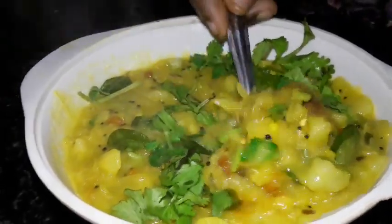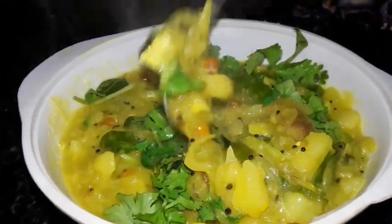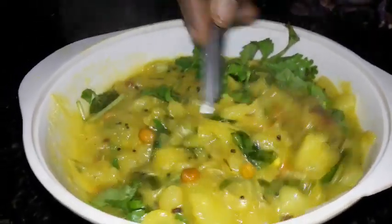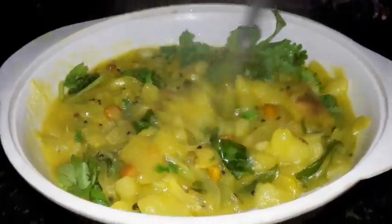Welcome to Manjikitchen. In Manjikitchen, we will add a masala. How are you doing this masala? You will know how much it is. It will be great for you.